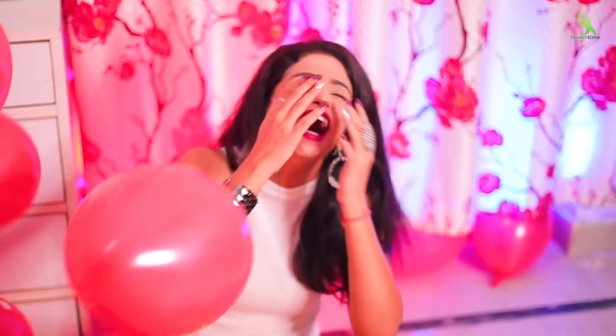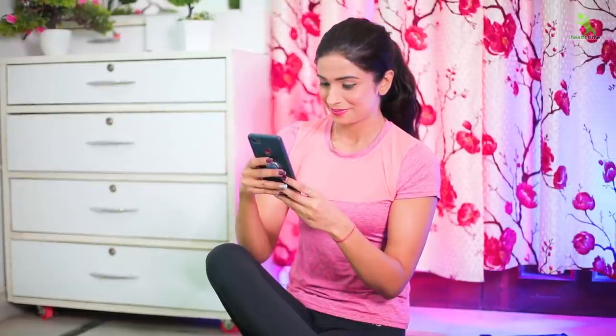So you have to focus on these things. You have to reduce stress, you have to be very happy. You have to motivate yourself. So without any delay, we start the video. But before that, if you are not subscribed to my channel, you can subscribe, like the video, and share it.